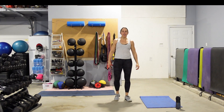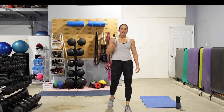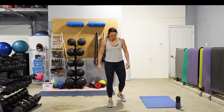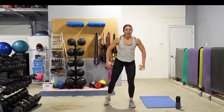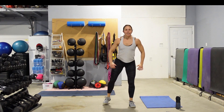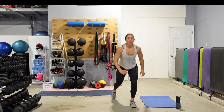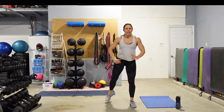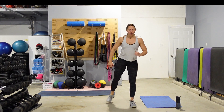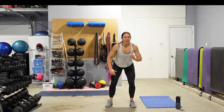Rinse and repeat, guys, on the other side — then we get to move on. Squat, lunge. Eyes are up. Keep that core tight. Set that butt back. Drop that knee down. Nice big full range of motion if you can. If you need to keep it more shallow, totally fine. Just don't stop. 5 seconds left on that clock, 10 second break coming up.